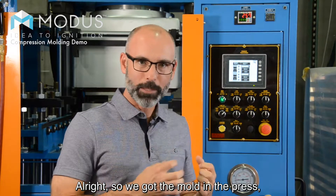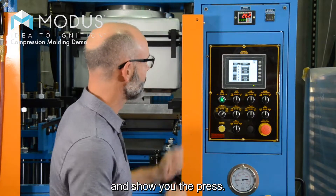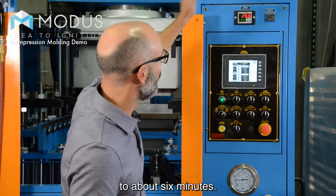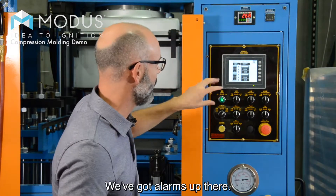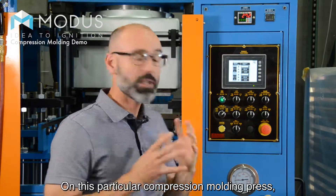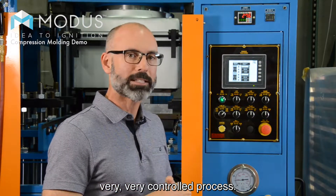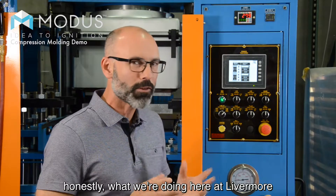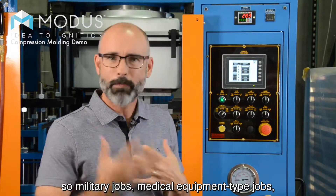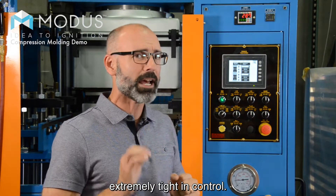We got the mold in the press, waiting for the silicone to cure. We got the timer counting down to about six minutes, alarms up there, and a digital readout. On this particular compression molding press, it's a very, very controlled process. What we're doing here in Livermore is lower volume — military jobs, medical equipment type jobs — something where the process has to be extremely tight and controlled.